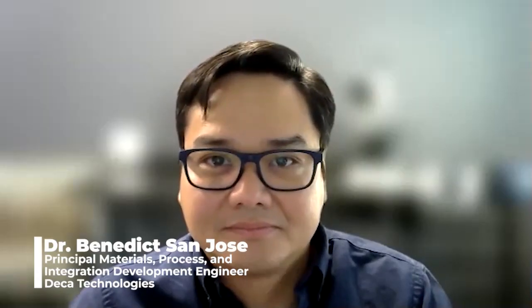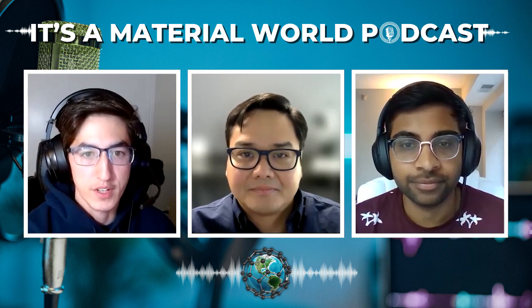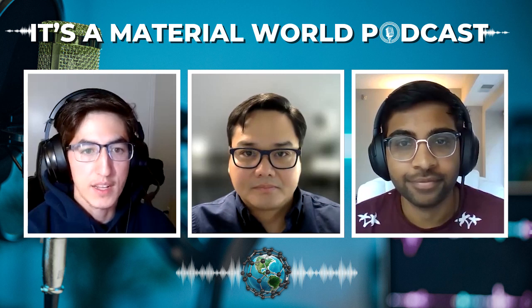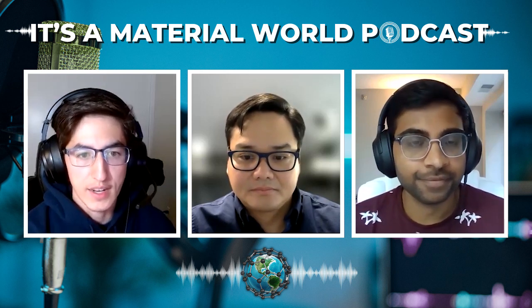For today's guest, I'm happy to introduce Dr. Benedict San Jose, Principal Materials Process and Integration Development Engineer at DECA Technologies, a company based on developing semiconductor packaging technology. Benedict earned his Ph.D. and Master's in material science, specifically in polymer chemistry, from Kyoto University in 2014 and 2010, as well as his Bachelor's in Materials Engineering from the University of Philippines. He has worked at NXP Semiconductors Philippines, Kyoto University, and SunPower, working on liquid crystals and solar cells. Currently he works on semiconductor packaging at DECA, and is an expert in conjugated polymers, organic electronics, and electronic packaging with over 20 years in all these areas. Benedict, thank you so much for coming on the show today.